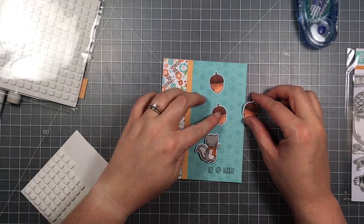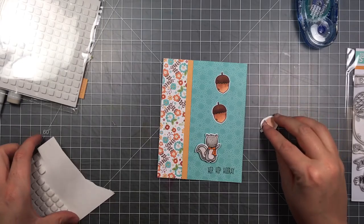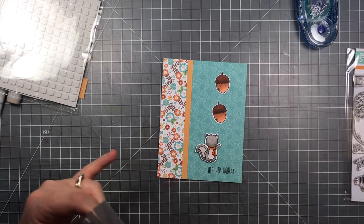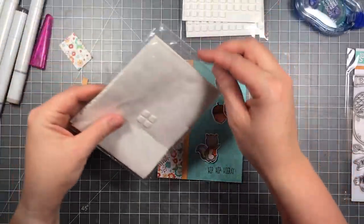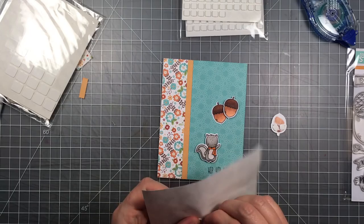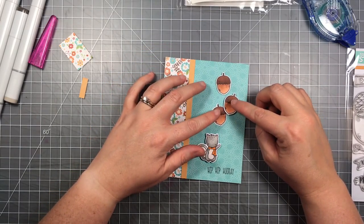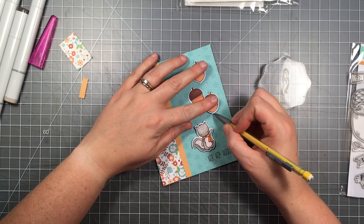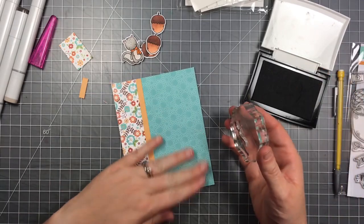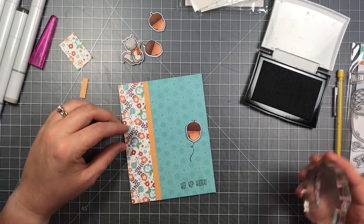One acorn didn't cut perfectly, so I'm making sure the bad side is hidden behind another acorn. The overlapping acorn gets adhesive on it, while the one it covers is glued flat to the card surface. I'm using thin adhesive foam squares — half the thickness of the others — so the acorns have dimension without making the card too thick. I'm drawing a little pencil dot at the tips of all the acorns and one behind the squirrel's hand, so I can stamp the little swirly string from the set to connect the dots. Those pencil marks will be covered up by the pieces I glue down.